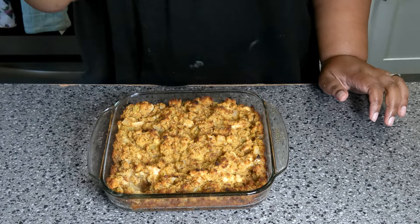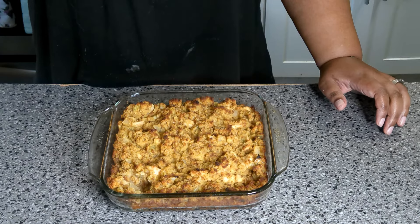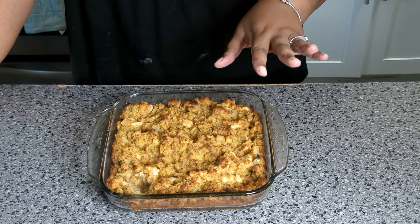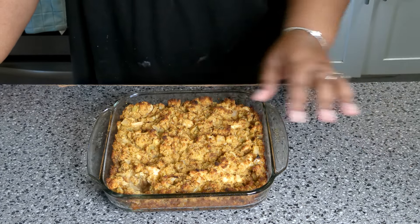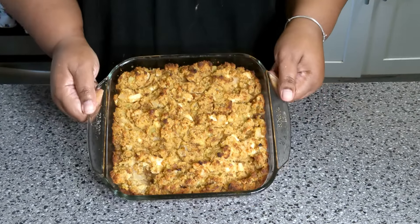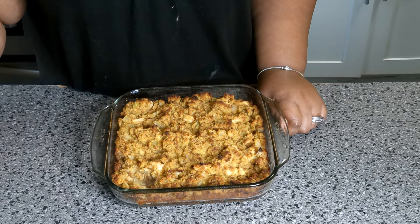I'm going to give this a taste. It tastes like heaven! You get that poultry seasoning, that sage inside the poultry seasoning, and the sweetness from the cornbread. This is heaven in a dish right here and it's going to be heaven on your plate. Guys, you've got to make this dish! Don't forget to like, share, and subscribe, and let me know in the comment section how I did. As always, have a wonderful day and I'll see you in the next video.